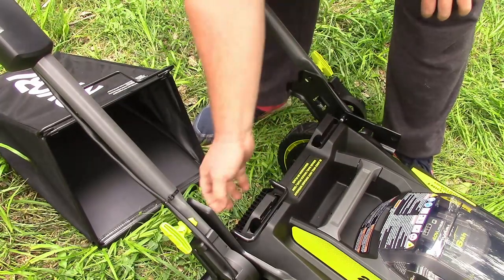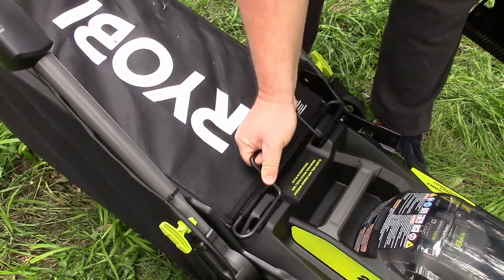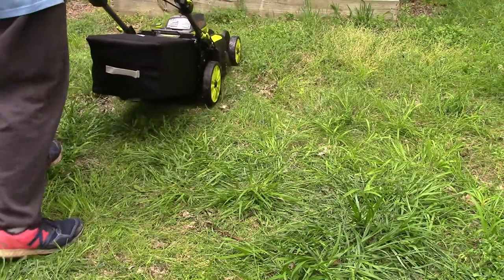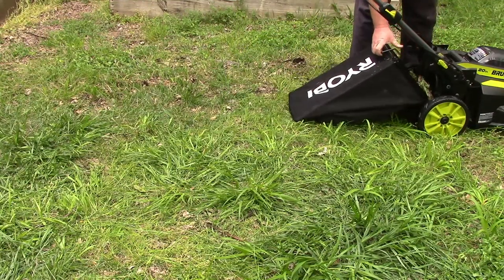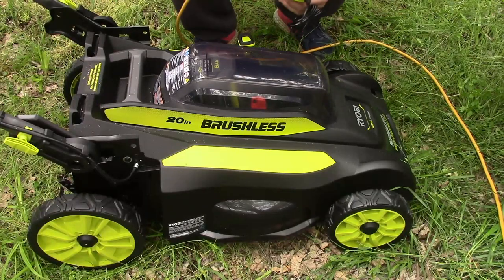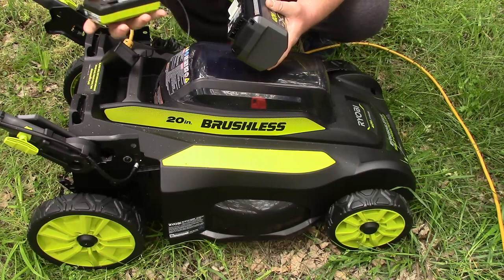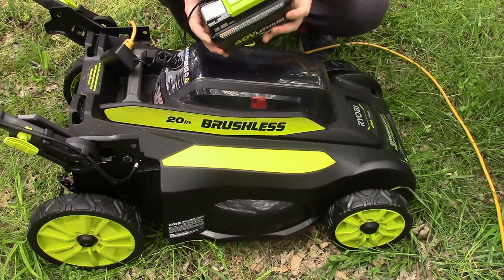I'm going to remove the mulch plug and drop in the bag — very, very easy operation here. That's nice. Let's test the bag for a moment. And it does indeed collect. I'm going to allow it a chance to charge before I really give it a test in the front yard, where the grass is quite tall. With all these connections they happen very smooth and easy, so it's an easy battery to operate.